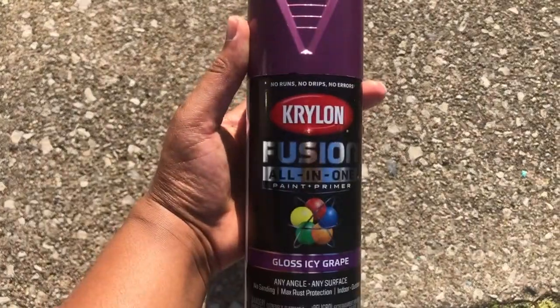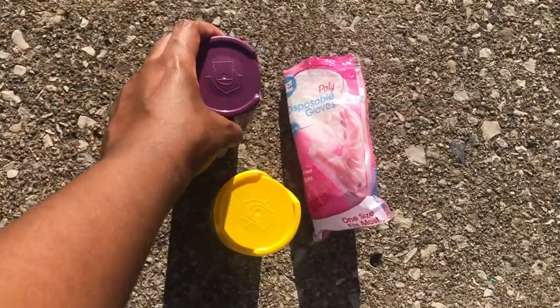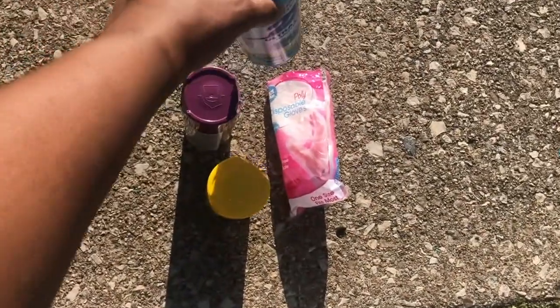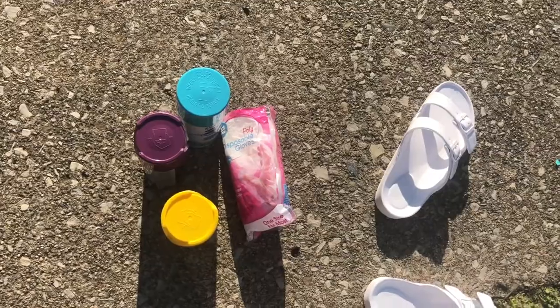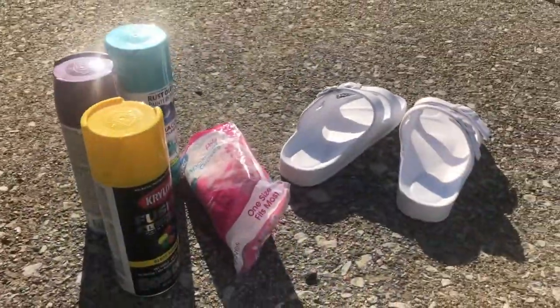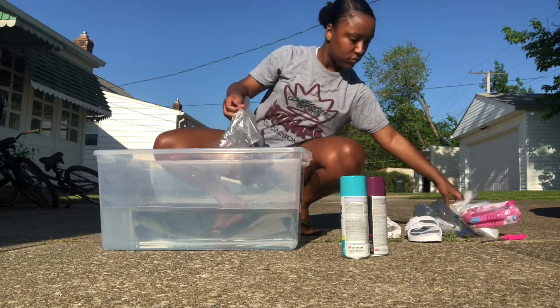Purple, and last but not least, blue for my sandals. You can do any colors that you want, but I chose those three because I thought they look cute. Those are the Birkenstocks and these are the only ingredients. First we're going to start by putting our gloves on.